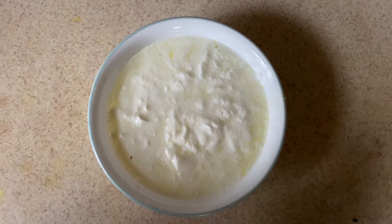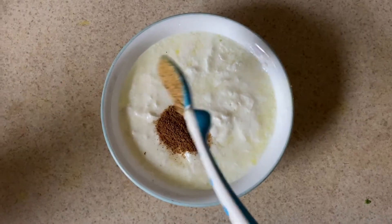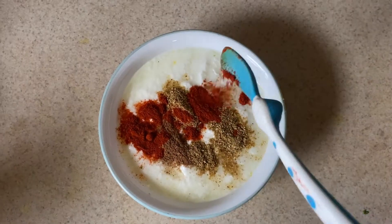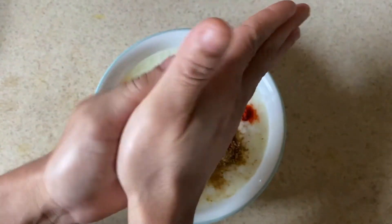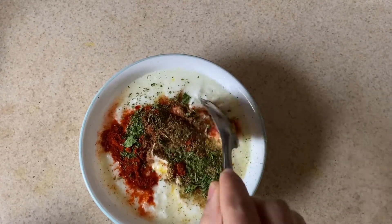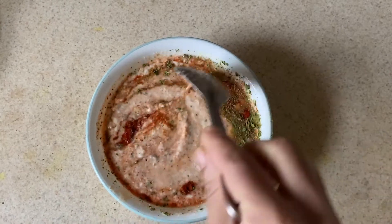Next, add 1 cup of salt and 1 spoon of salt. Add a little bit of salt and mix it up.